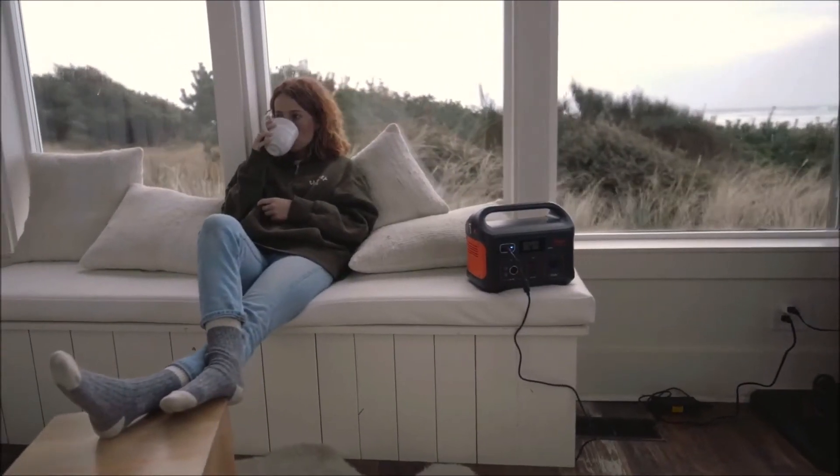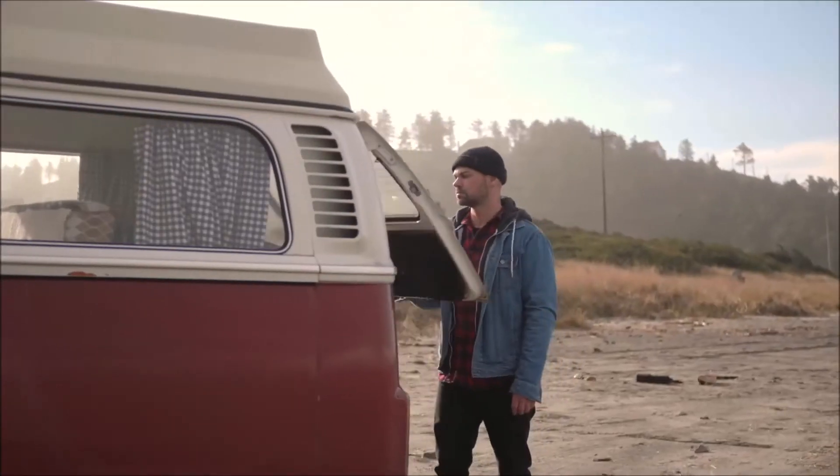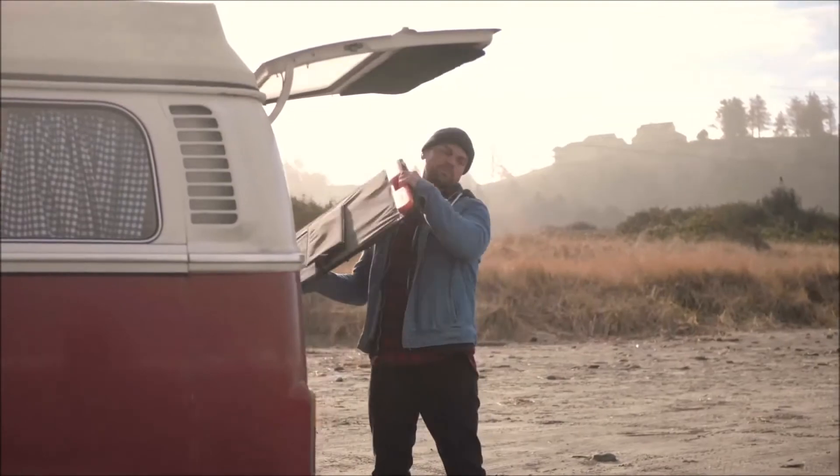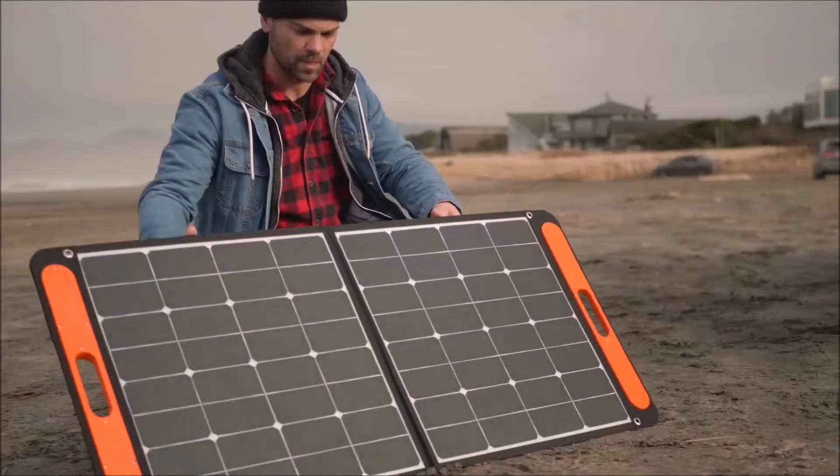The Explorer 500 recharges fully in just about 7 hours from a standard wall outlet and can also be charged on the road with your car's AC port. With an optional solar panel, you can enjoy quick, sustainable solar energy while on your adventure — simply unfold, plug in and leave in broad daylight.